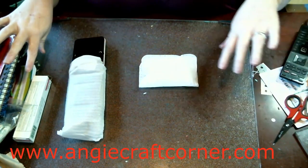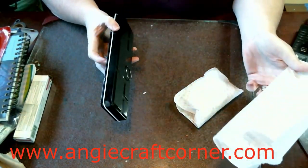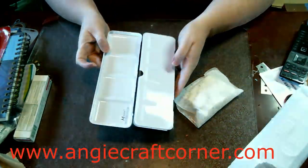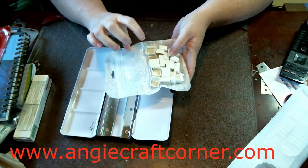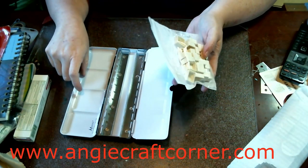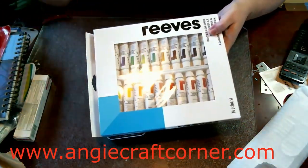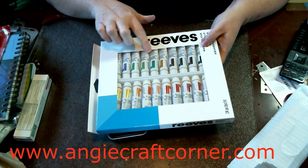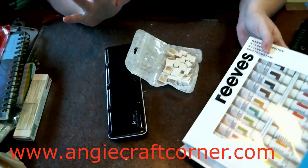I've got all kinds of stuff. The first thing is I got a palette — it's empty. It's a watercolor palette, and here are the half pans that go with it. I got that for these Reeves watercolor, and I'm going to try it while I have it separate.